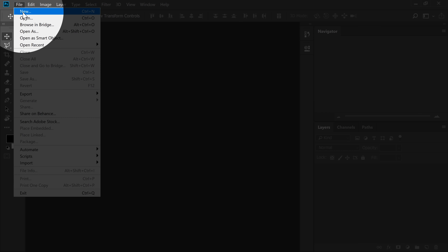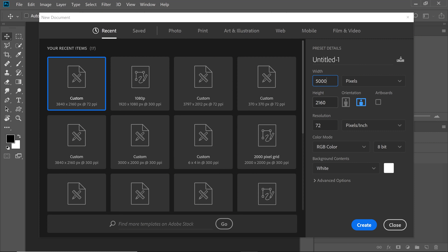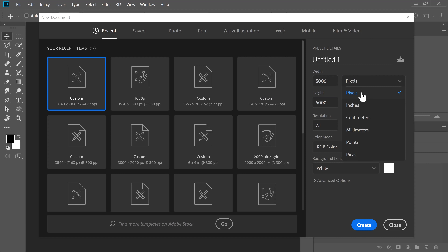Here we are in Photoshop. Let's start with creating a new document — go to File and then New. Let's create a 5,000 by 5,000 pixels document. The higher the resolution, the easier and more accurate it will be to convert it into a vector image. If your resolution is too high for your computer, painting can get a little slow and less responsive. So choose your resolution wisely — if 5,000 is too much, consider reducing it to 3,000. Make sure it's pixels, name it Signature, and click Create.